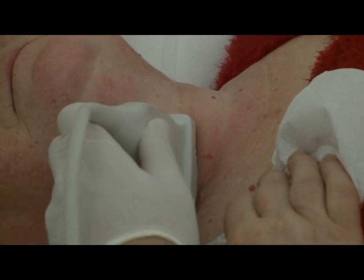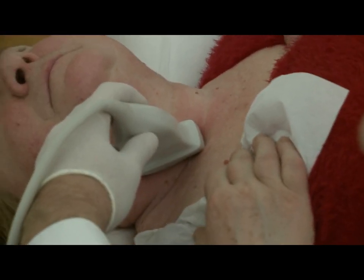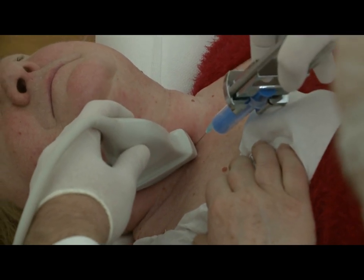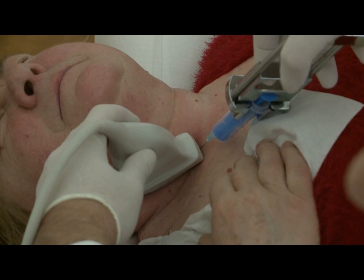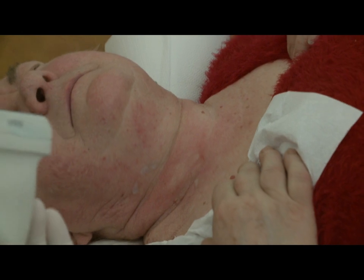Let's see the execution of the other technique — the parallel technique. First, we place the probe on the neck of the patient and search for the adequate position for aspiration. We place the needle in the middle of one end of the long axis of the probe. During the aspiration, the needle advances along the long axis of the transducer. When the tip of the needle is in the right position, we perform the aspiration. The procedure is followed by the preparation of the smear.